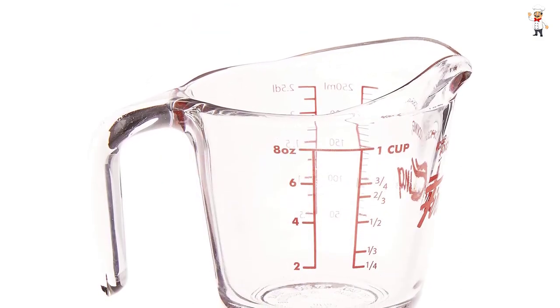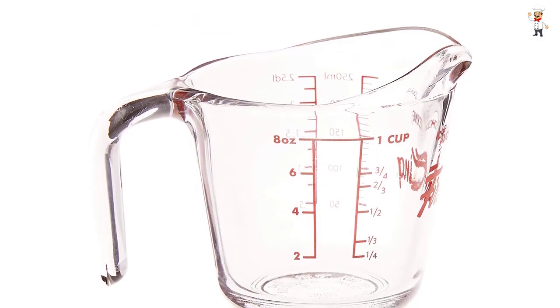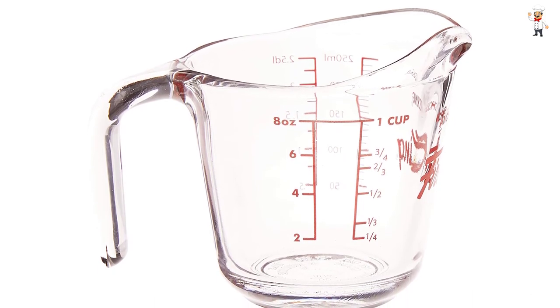Apart from the 4 cup capacity, this glass is available in other sizes, which are 1 cup and 2 cup capacities.